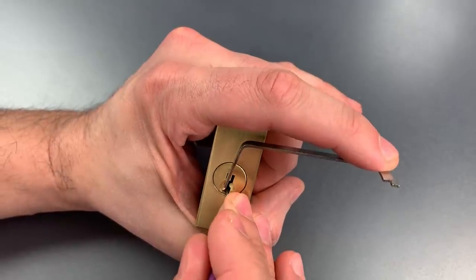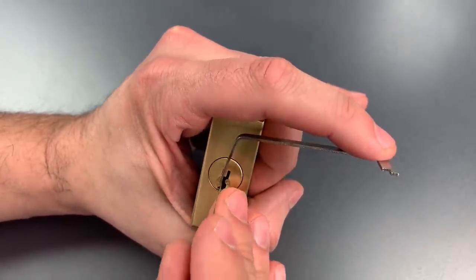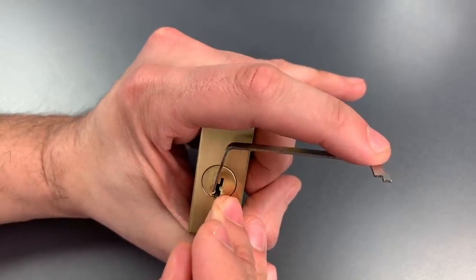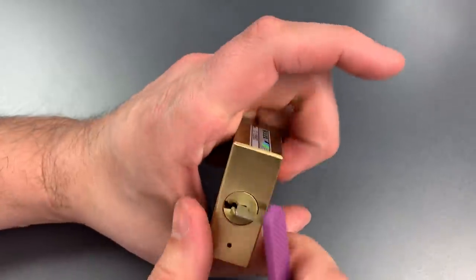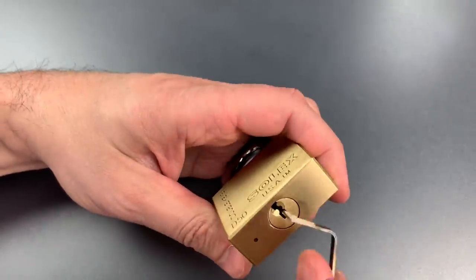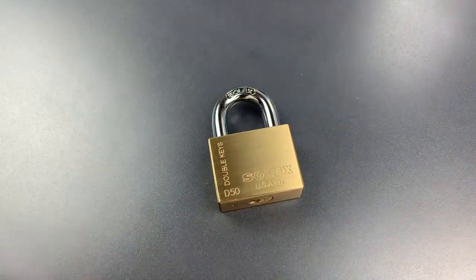Nothing on 1 — there we go. Number 2 is binding. Got a click there. And we open this up. Of the 8 pins, I believe we only picked 3 or 4 of them.